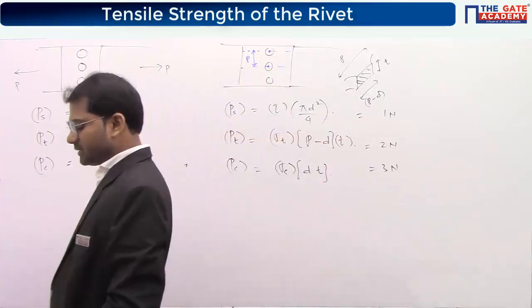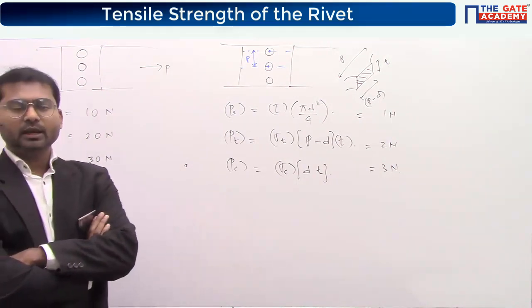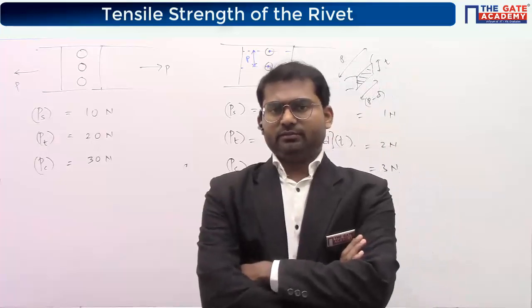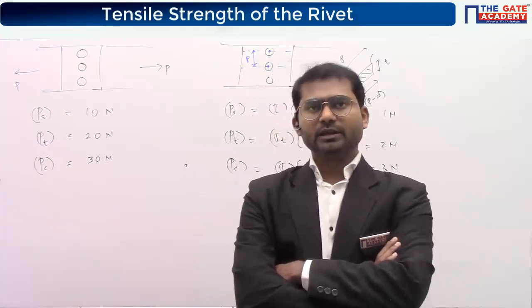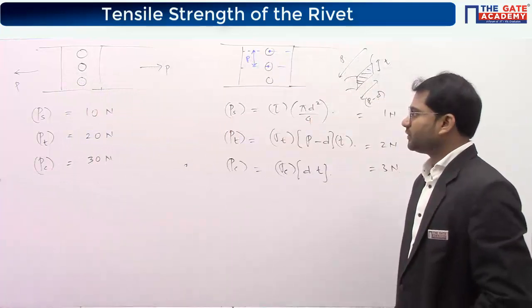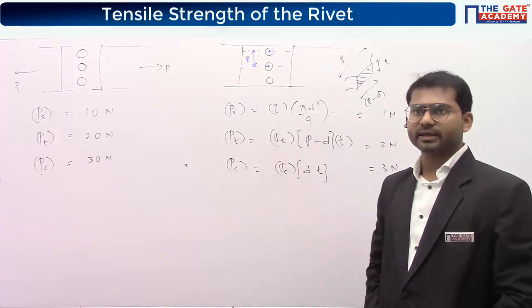Any doubt here? In most questions the answer is asked per pitch length — if they ask for the whole joint, evaluate for the whole joint accordingly. The next concept is efficiency of the riveted joint — kindly put the title. Just remember tau, sigma_t, and sigma_c here are actually strengths.